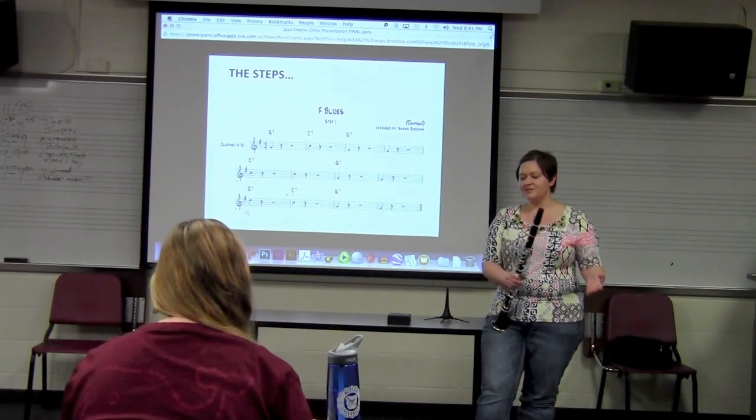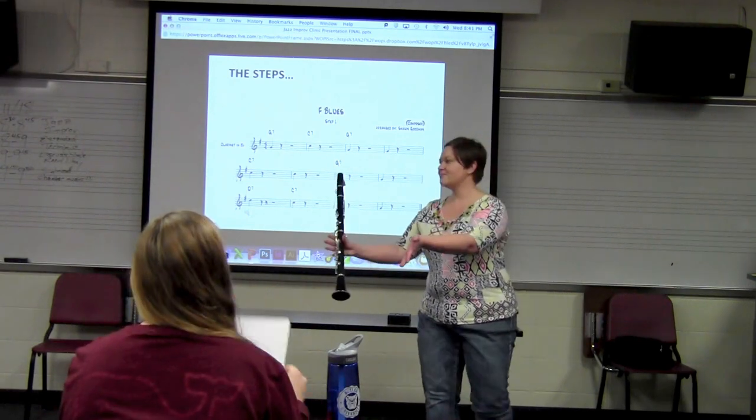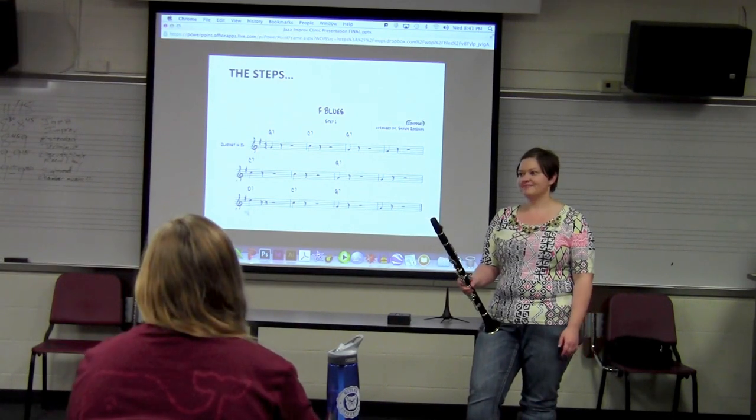So what happens in jazz is somebody gives you this blank canvas and says, here, create something great, go. And where do you start? Top left corner.